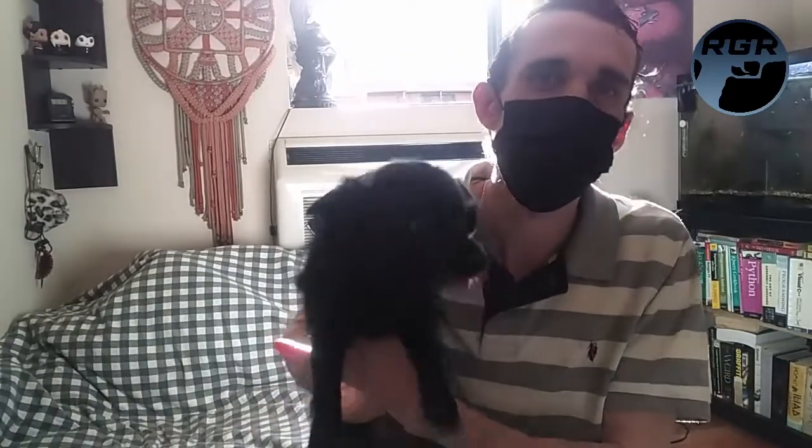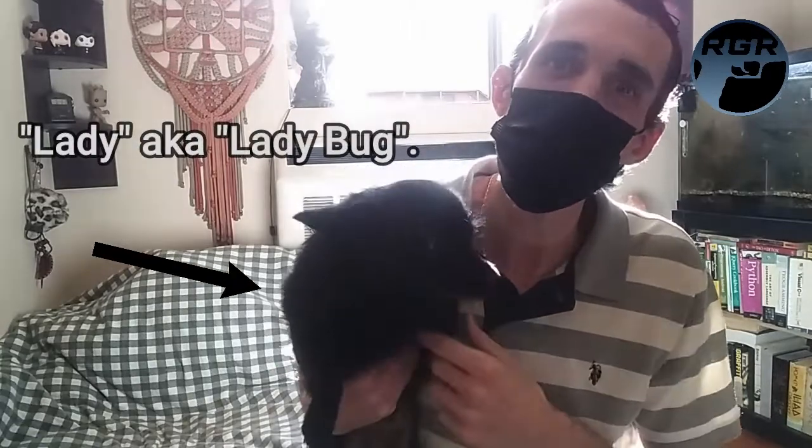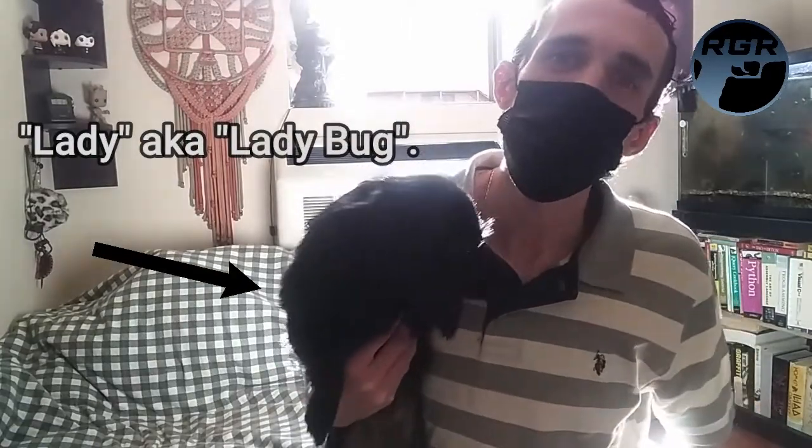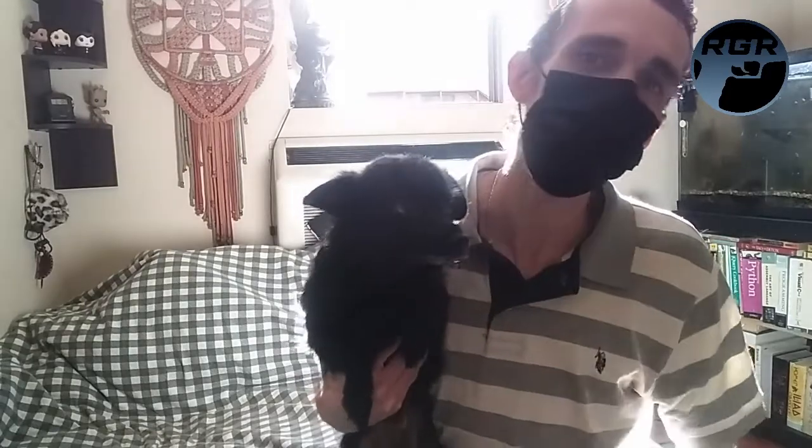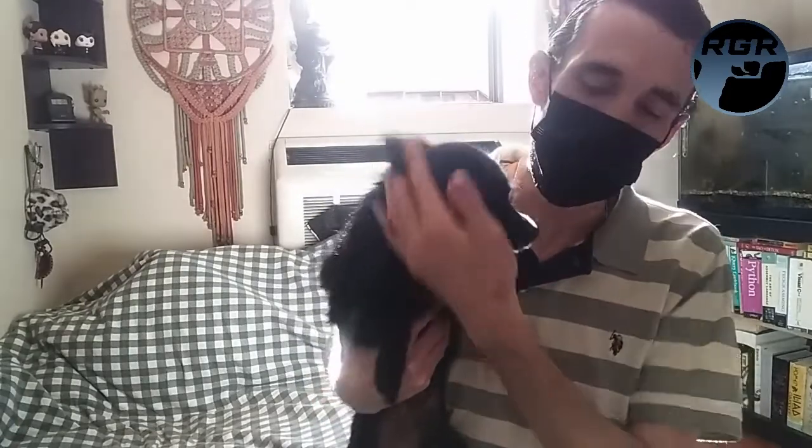What is up guys, this is Paul. I just wanted to make this vlog really quick to introduce my dog Lady, also known as Ladybug. This is who you always hear in my videos, usually barking or growling in the background. She's really shy right now but she's such a sweetheart.